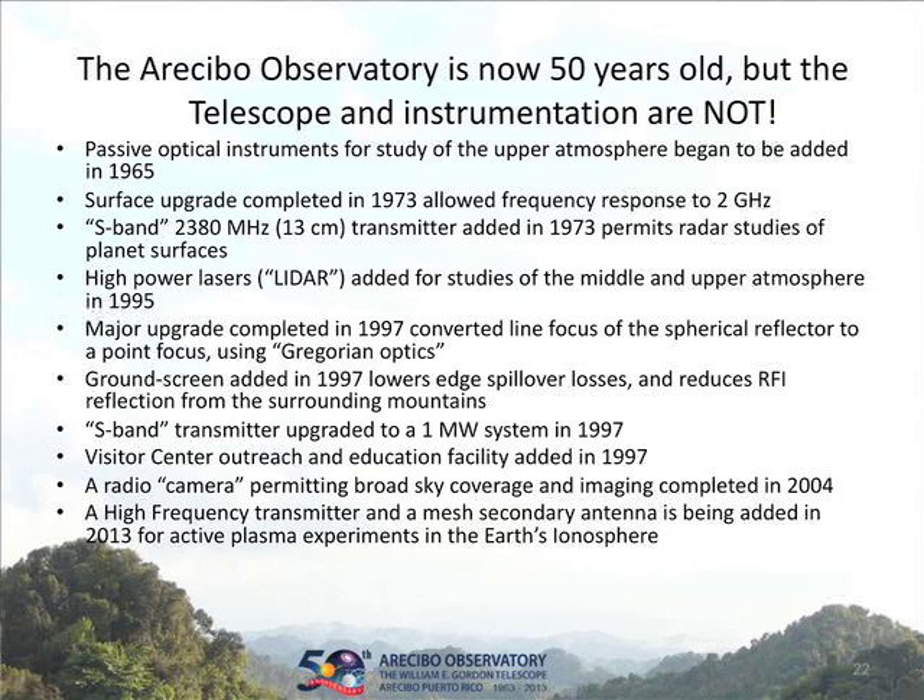A lot of other stuff has been added to the facility over the years. Passive optical instrumentation was added, the surface was upgraded, they added an S-band 2.3 gigahertz radar for planetary work, some active laser LIDAR facility for looking at the neutral and ionized atmosphere, and a major upgrade to address the problem with the line feed. They added a ground screen to reduce the noise. The facility might be 50 years old, but it has been continually updated and is as modern today as it was relative to 50 years ago.